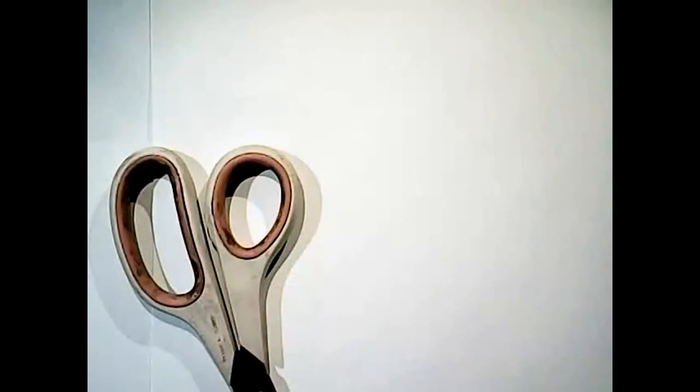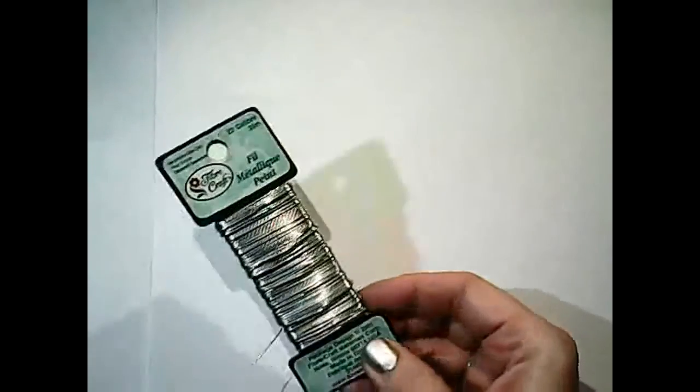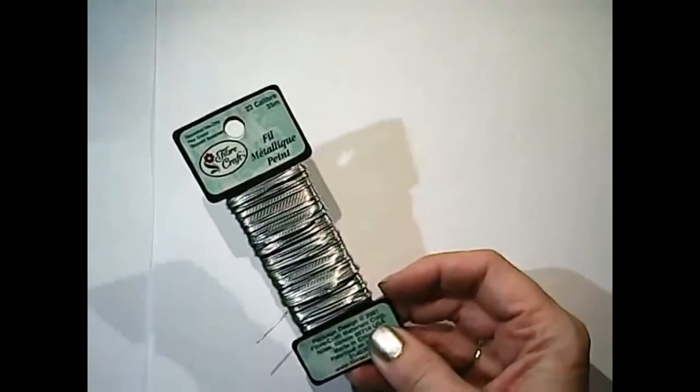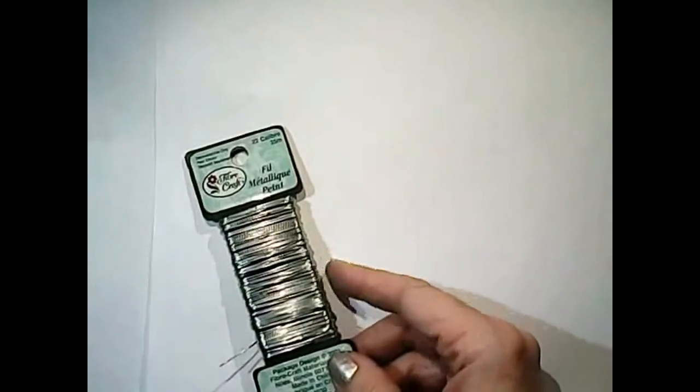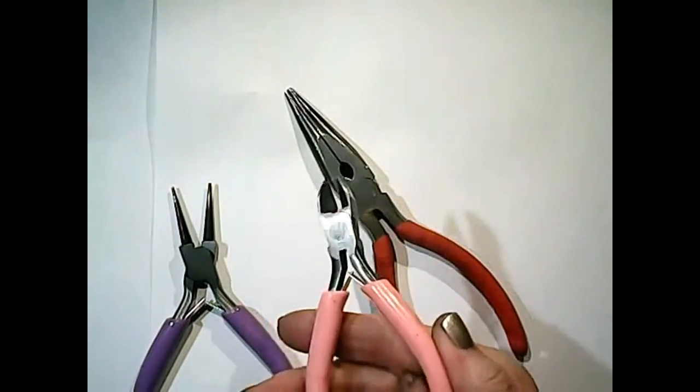First we're gonna need some type of plastic garbage bag. These are just from my local Walmart - any type of thin garbage bags, the kind that multiply in your house. You're gonna need a pair of scissors to cut your garbage bags into strips. We're going to be using some wire - this is 22 gauge wire, I got this at my local dollar store. It's cheap; don't use anything too expensive but you don't want it too thin. So this is a good gauge. You're going to use some tools for your wire - round nose pliers, regular pliers, and a pair of wire cutters.